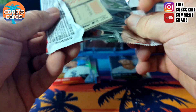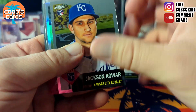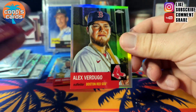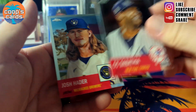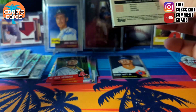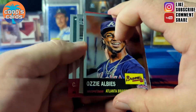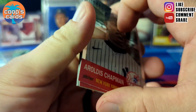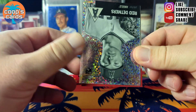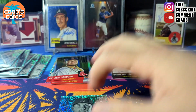Alex Verdugo refractor, Fathian Hader, another backwards card, Chapman, Ripken, and Reed Detmers mini diamond.